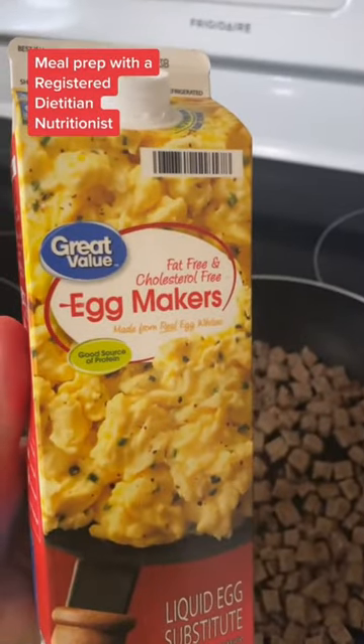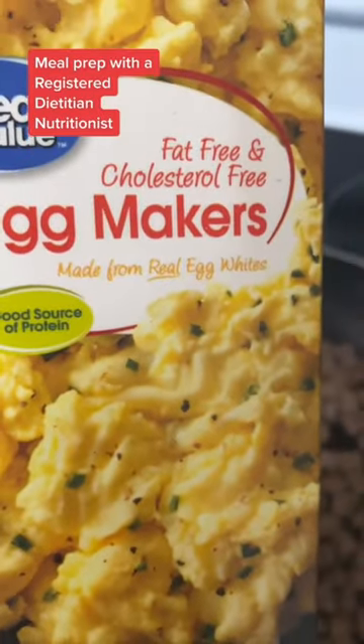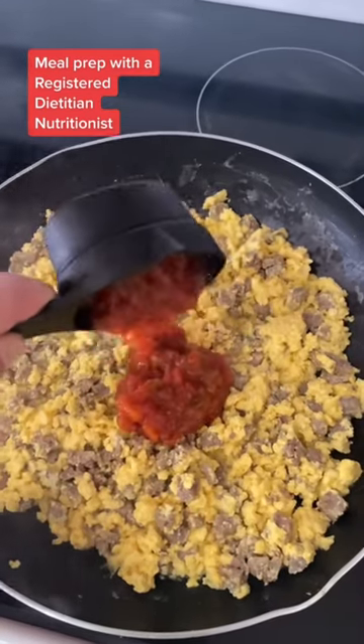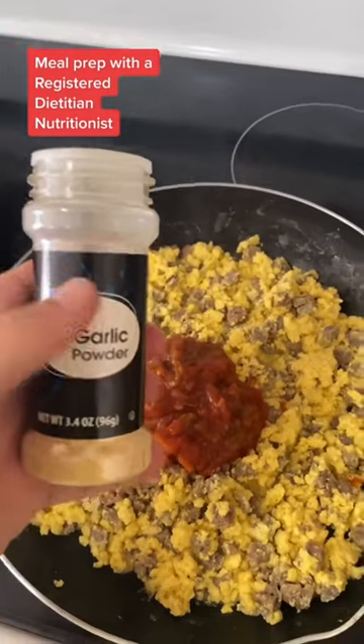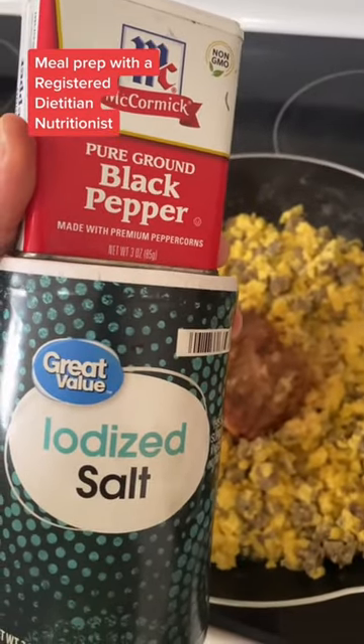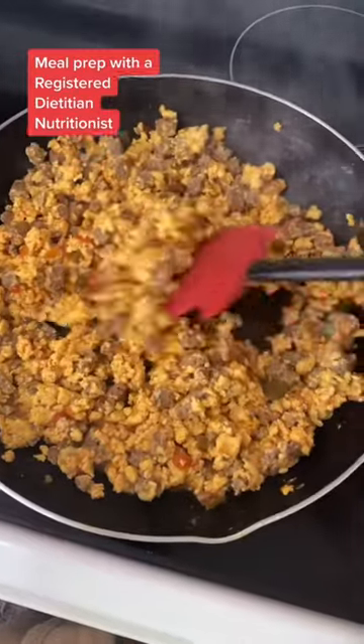When your sausage is cooked, add 24 ounces of liquid egg whites. Once the eggs are cooked, add 1½ cups of salsa, then add your garlic powder or seasoning of choice, and add salt and pepper to taste. Give that a good mix and it's done and ready for your burritos.